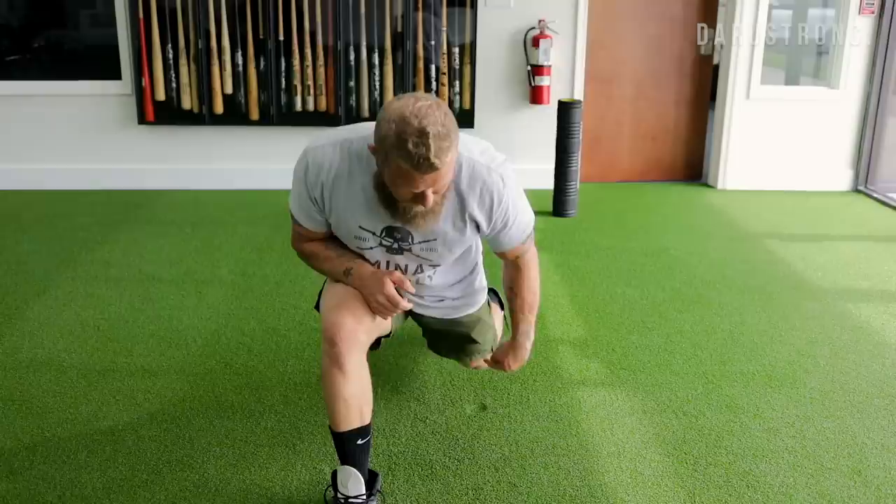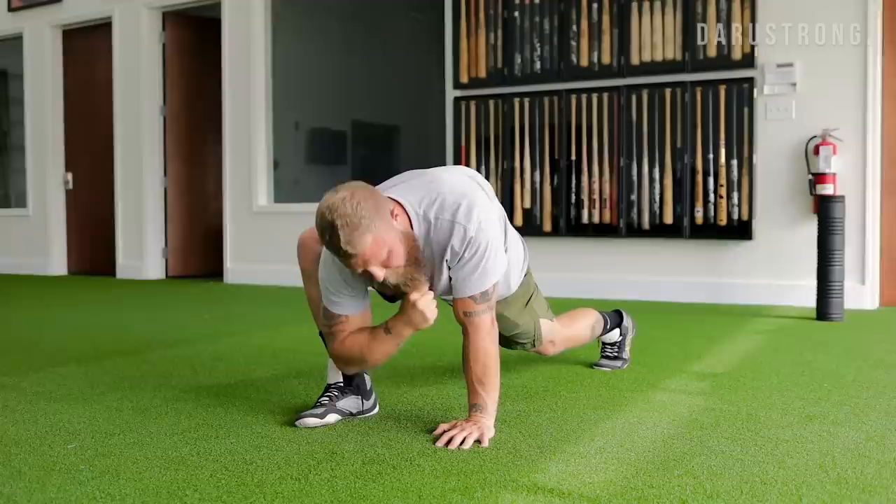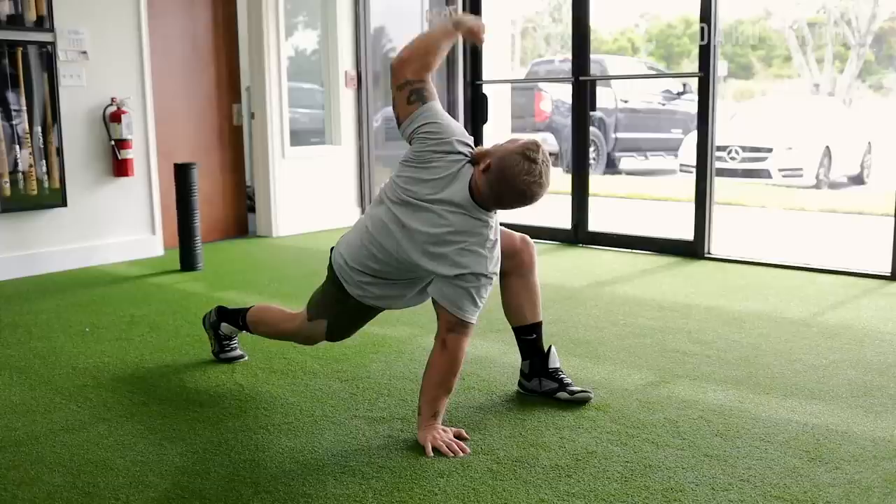Now we're moving into dynamic stretches. Get on one knee to stretch the hip flexors and work thoracic spine rotation. Come down with the knee off the floor, reach your elbow down to your heel, then rotate and look up to the ceiling, then back down. On the back-side leg, squeeze your glute to get that stretch on the hip flexor.